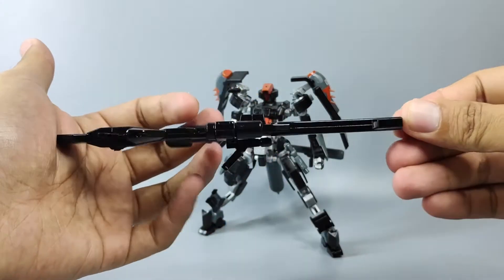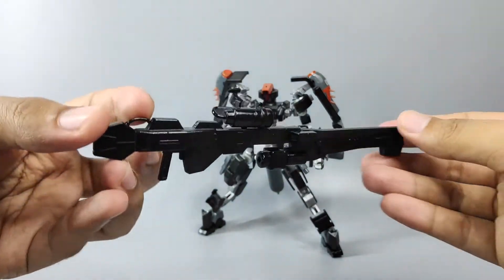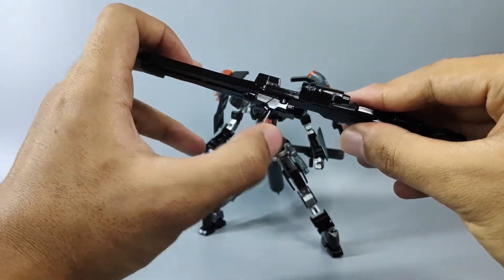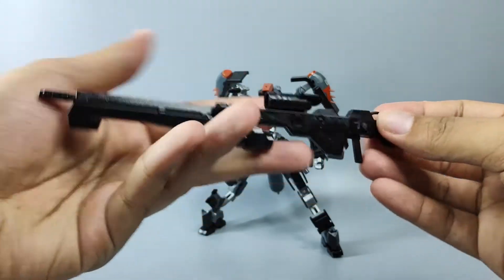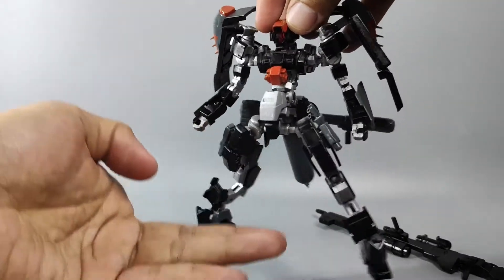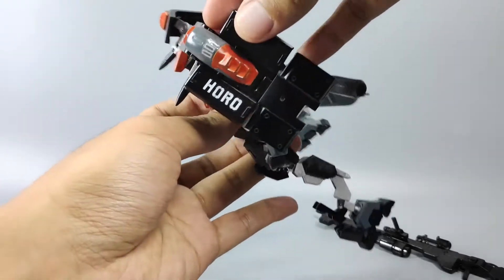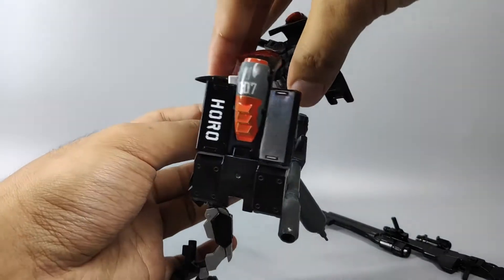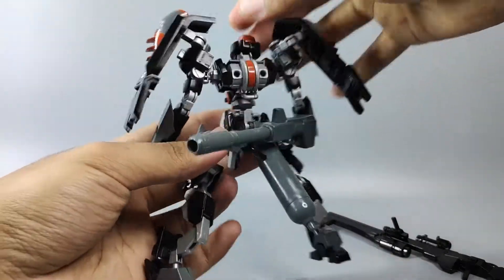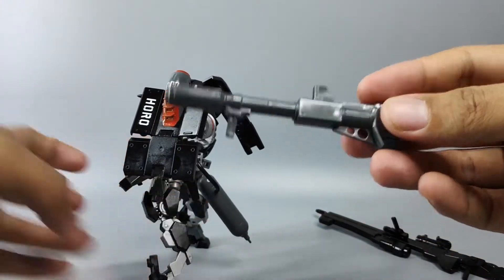It comes with this long rifle. I didn't do much detail on this weapon — it is fully plain black. This weapon is a combination of GNX and Doctor Can weapons. Same goes with Horo — I didn't do much tiny detail such as panel lining. It is all in plain silver, black, and a bit of orange, except for the Horo wording and 007 decal on this side shield.